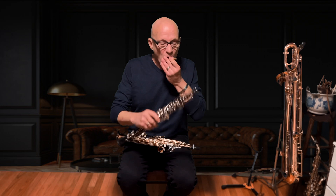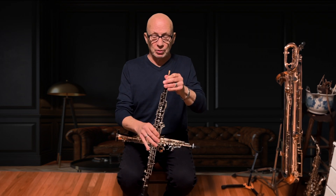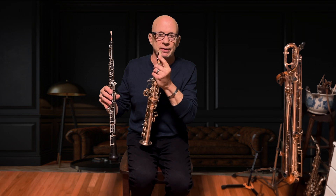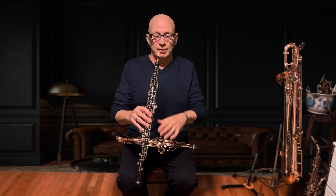As an oboe player you have such control of your instrument — the reed and the control — and I bring the same techniques to this instrument. I also use German clarinet reeds on this E-flat sopranino. So here, listen.